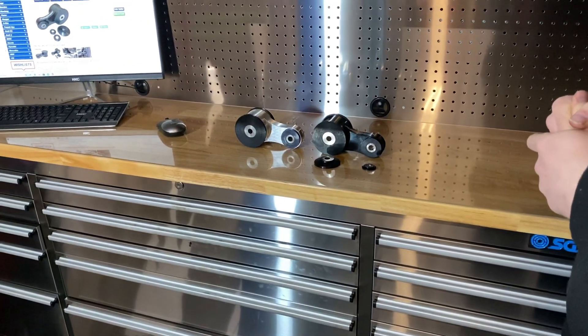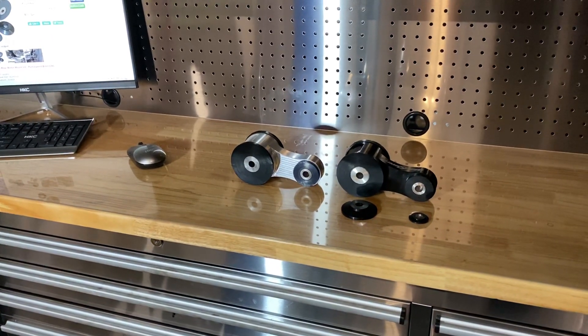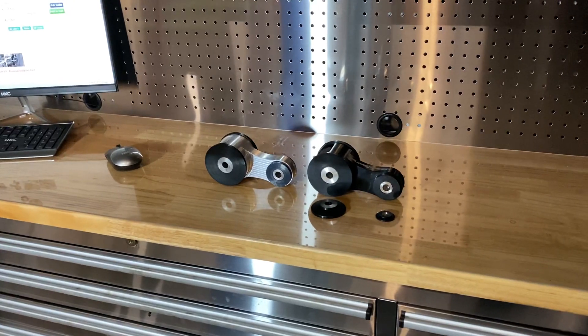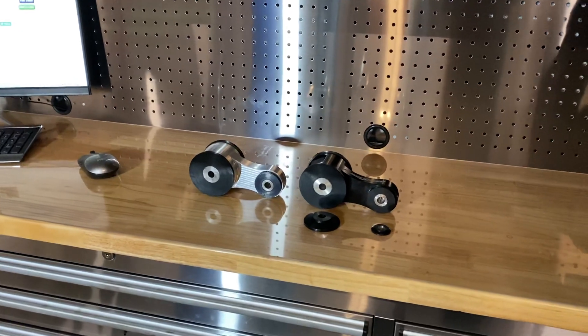So back to the drawing board — we've designed this one again, it's the version 2. Different spec bushes front and rear, and we've gone for a slightly stronger metal in the centre as well. All round, it's just a better engine mount completely.